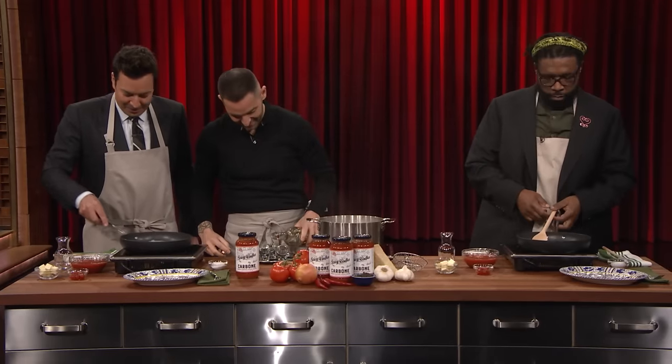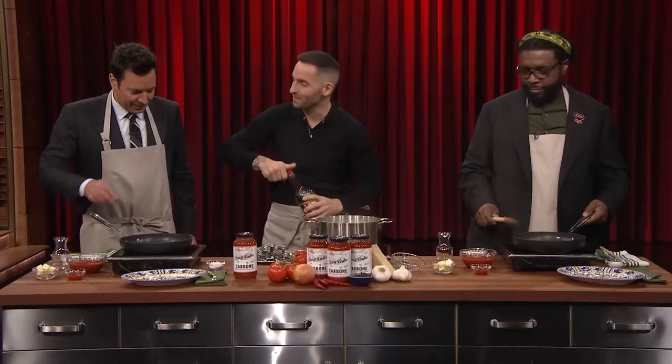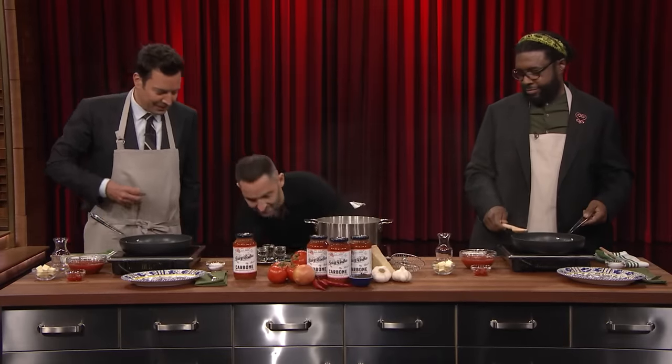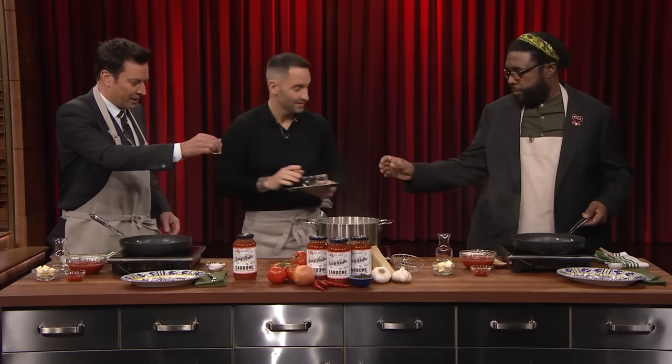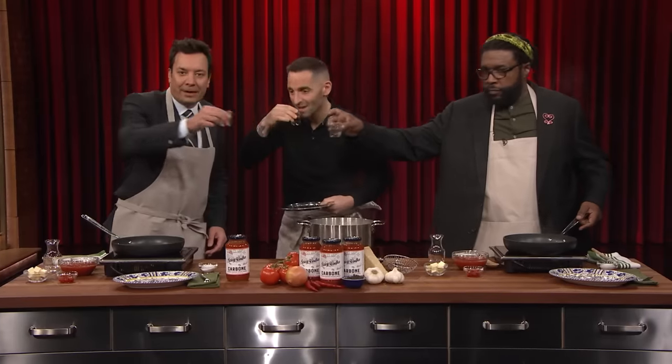You came to the right spot, buddy. Let's do it. Cheers. Quest, cheers, buddy. Happy drinks-giving! Happy drinks-giving, everybody.